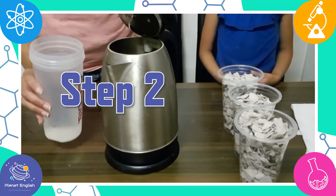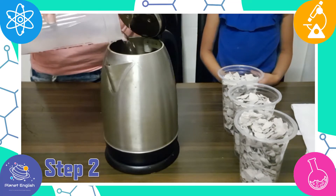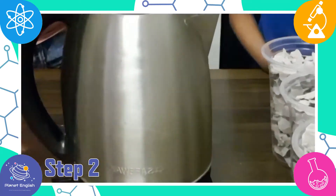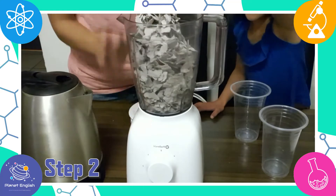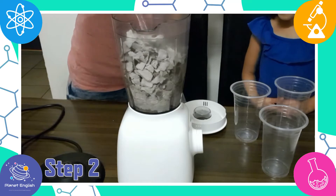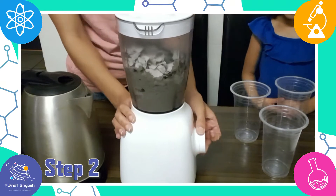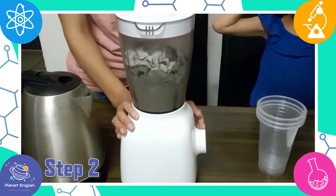Step 2: Boil about 2 cups of water. Now place the pieces of paper in a blender, and once the water is boiling, pour it into your blender with your paper pieces. The hot water will start to turn the carton into a pulp. Place the lid on the blender and blend the paper pieces and water until it creates a soup-like mixture.